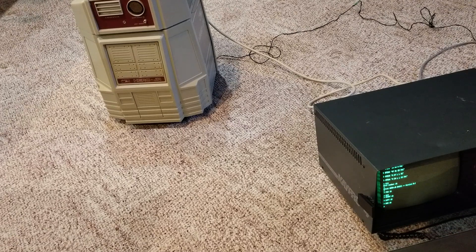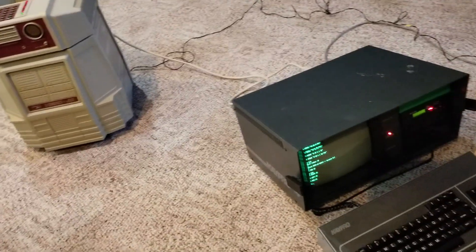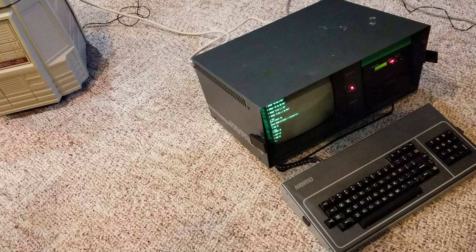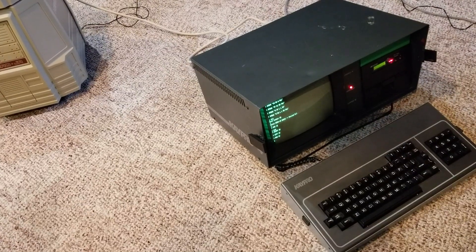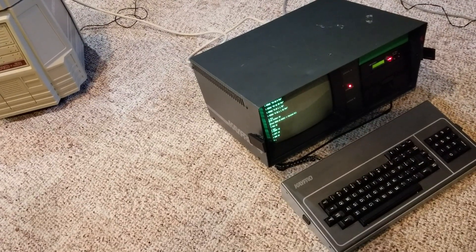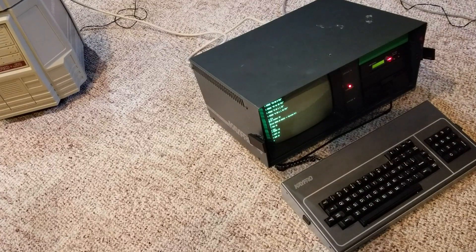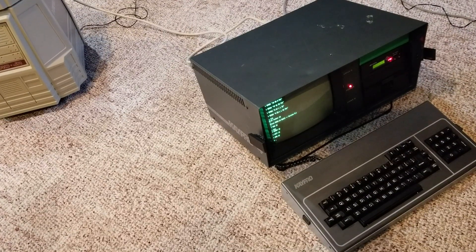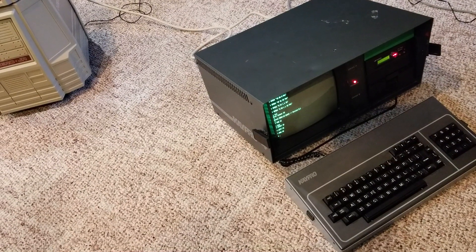This is a quick demo of controlling the Heathkit Hero Junior robot from, I believe, 1983, with a Kaypro 4 computer. This is the 483 model as compared to the 484 model, and I have it equipped with a Lotharic HXC floppy drive for drive A.